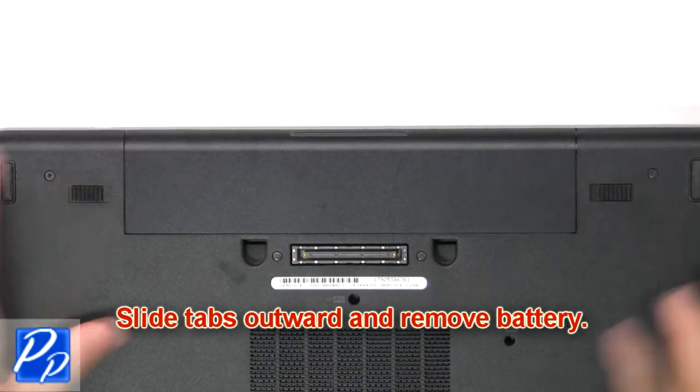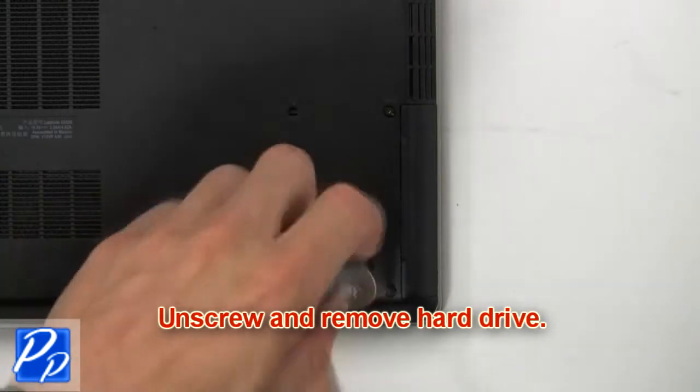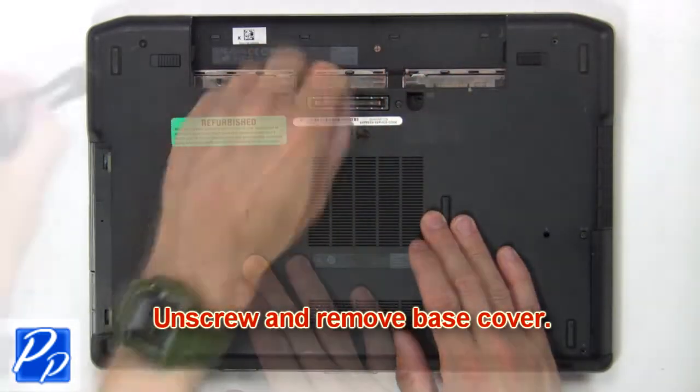Slide tabs outward to remove battery. Now unscrew and remove hard drive. Now unscrew and remove base cover.